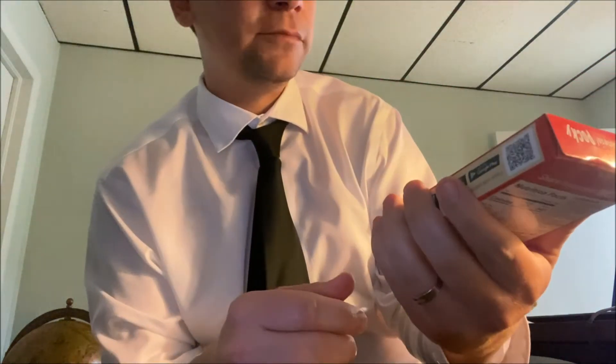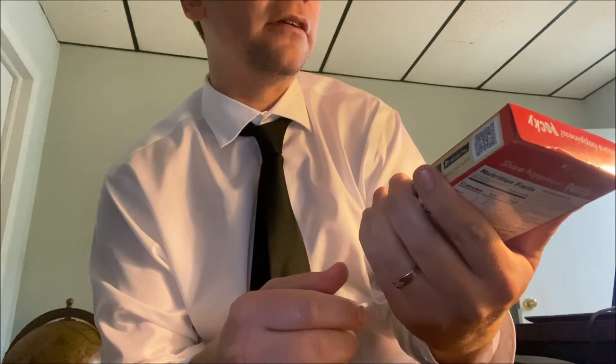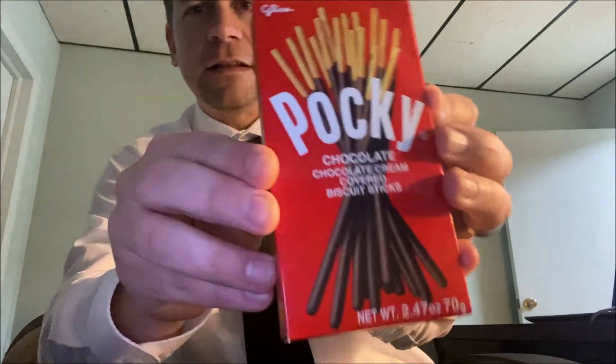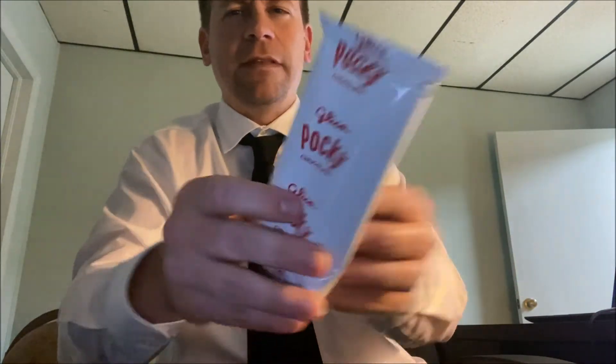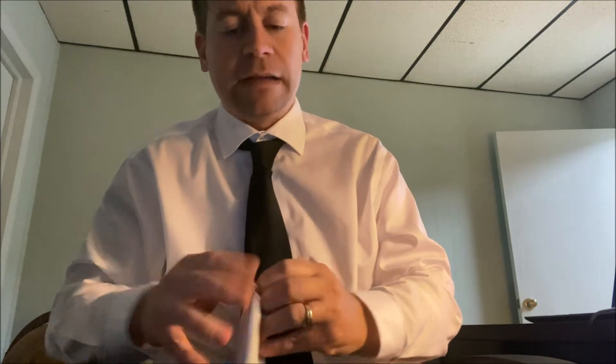What is Pocky? Chocolate cream covered biscuit sticks. Excuse me, been battling the sinus stuff lately. All right, let's open this up. So they look like little matchsticks — like chocolate matchsticks — well, big matchsticks, but big for matchsticks and small for food. They come in this little white pocket here — Pocky and pockets, however you want to say it.